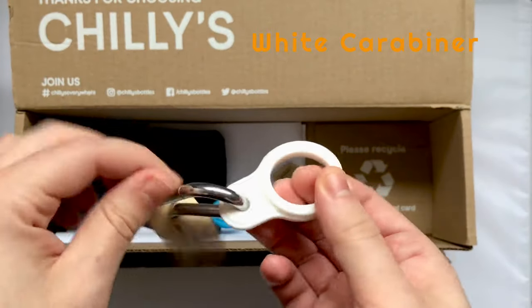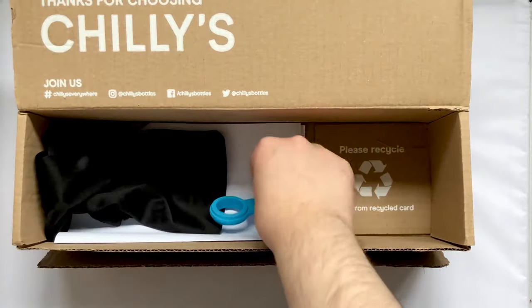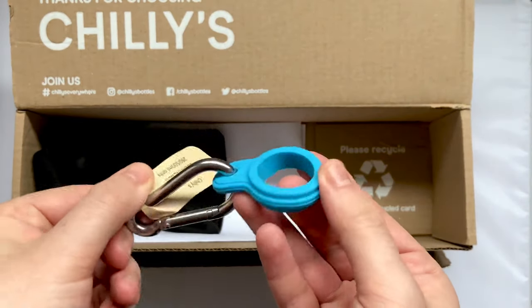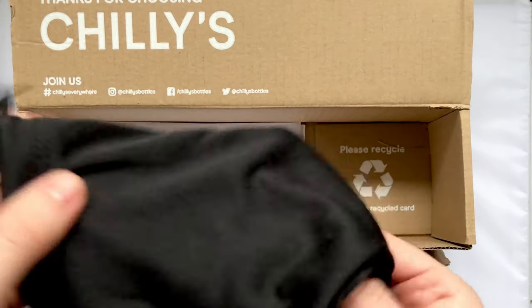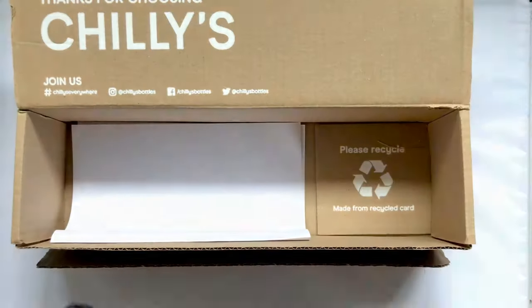Next we have two carabiners, one in white and the other in neon blue. These go around the neck of the bottle so you can attach it to a bag or belt loop. Lastly we have a bottle bag, which you can use to store the bottle in or its accessories.